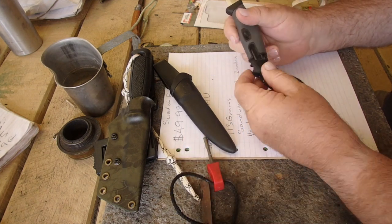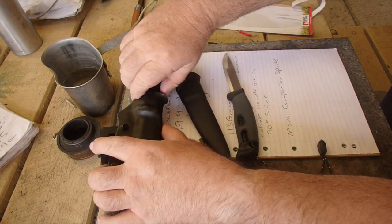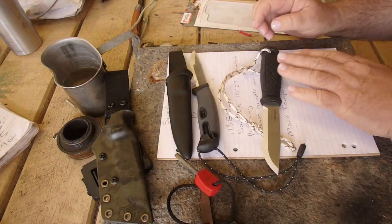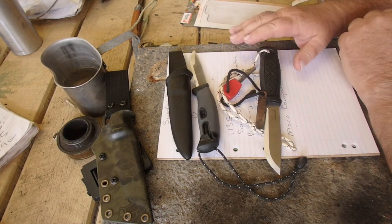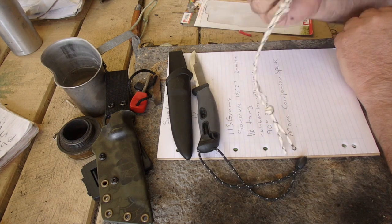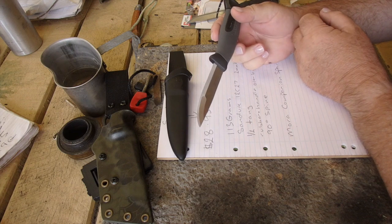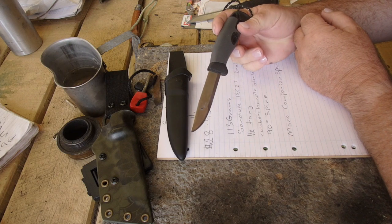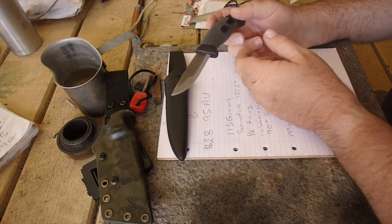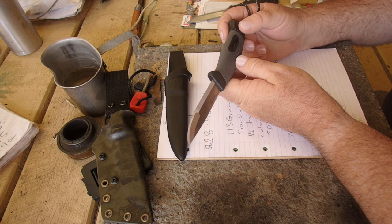At this price point, I think it's a good buy. Sure enough, if it came down to it, I would prefer something like the full-tang Garberg and a fire steel — that's more dollars, of course. But for this type of money, I think it's worth throwing in your gear, whether it's your first-line, second-line, or it just becomes your camp kitchen box knife, which is what it will become for me.